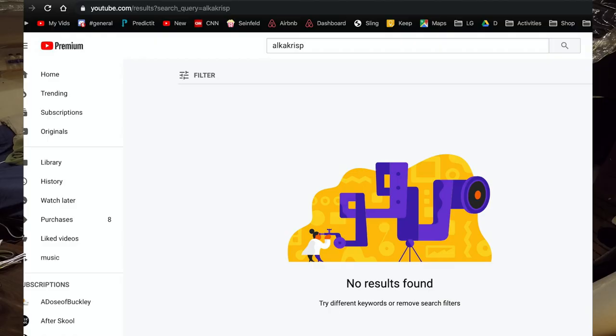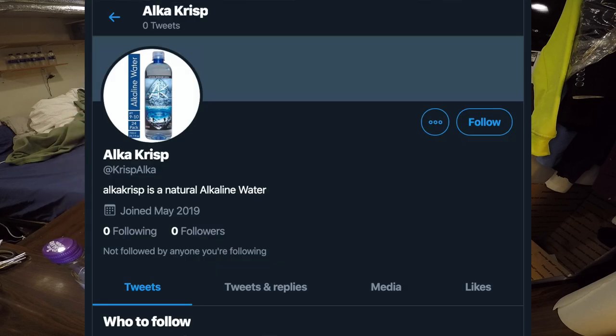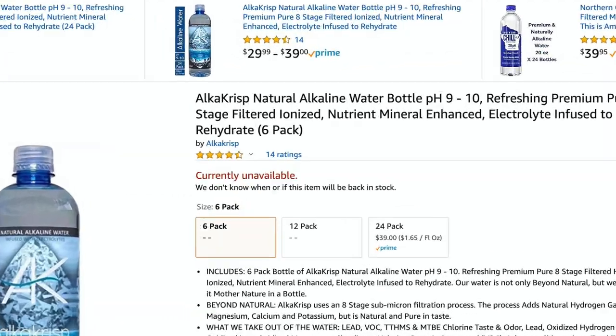The AlkaCrisp water is not that popular right now. It has a high pH between 9 and 10, but it's not very popular. I couldn't find anybody else reviewing it or making YouTube videos about it. On their Twitter account there are actually no tweets, and I bought this a few weeks ago. If you check Amazon now, it actually says it's currently unavailable.